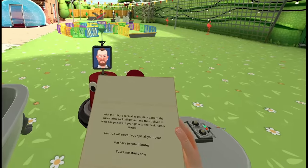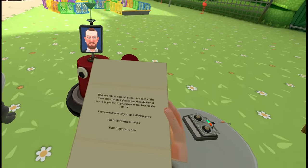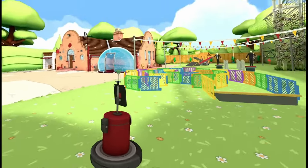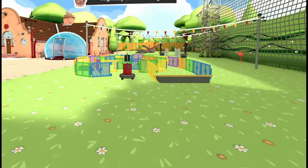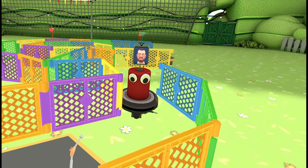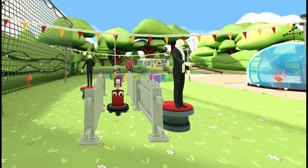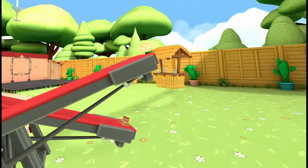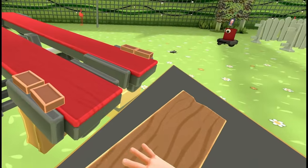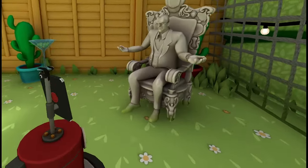Using the remote control, you must guide a robot through a series of obstacles to clink the martini glass stuck on its head with other glasses hanging up around the course. However, your martini glass is also filled with peas, which you need to avoid spilling, so some mix of care and speed is required. Your driving ability is tested by the first martini glass, which requires you to carefully navigate a small maze. The second glass tests your timing, as it is protected by a couple of swinging mannequins. The third glass is the most tricky, hanging directly above a pair of seesawing ramps — using items from the shed, you can secure these ramps and create a safe path for the robot. Finally, deliver the remaining peas to the taskmaster statue to finish. Do this fast enough without spilling all the peas and you get full points.